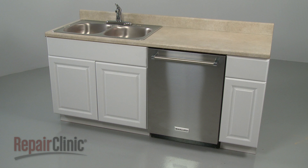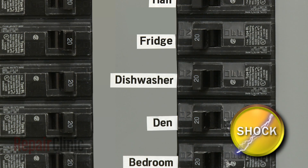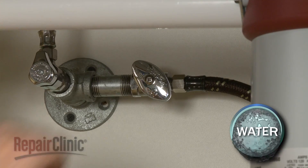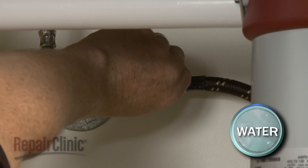Before you replace the circulation pump inlet grommet in your dishwasher, be sure to turn off the power to the appliance and shut off the water supply valve.